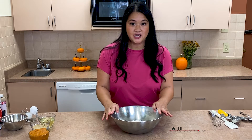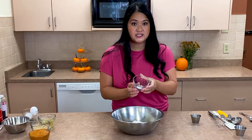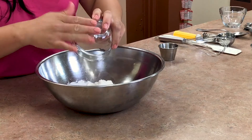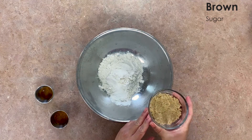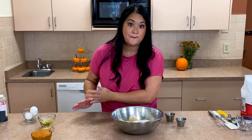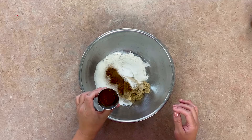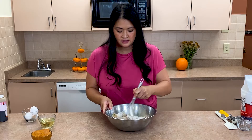First thing we're gonna do is mix our dry ingredients together. So here we have one cup of all-purpose flour. I'm going to add half a teaspoon of salt, one teaspoon of baking powder, half a teaspoon of baking soda — and remember you can get all the ingredients at McCall's. I'm gonna add half a cup of packed brown sugar. And now to add the spices: one teaspoon of cinnamon and two teaspoons of pumpkin spice.